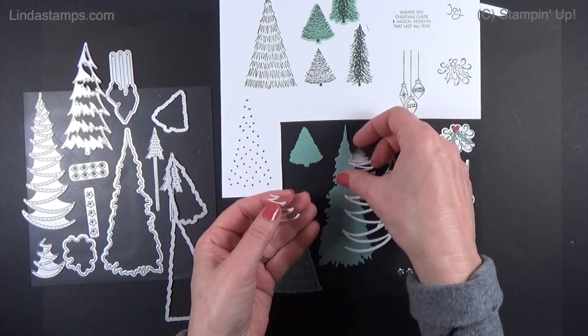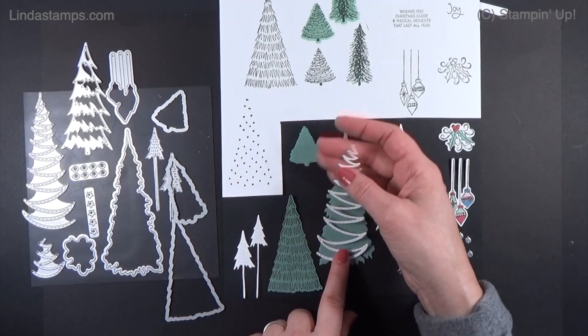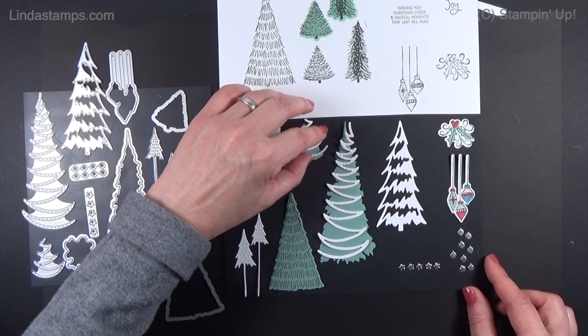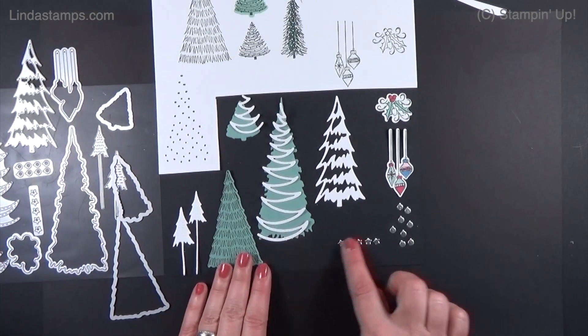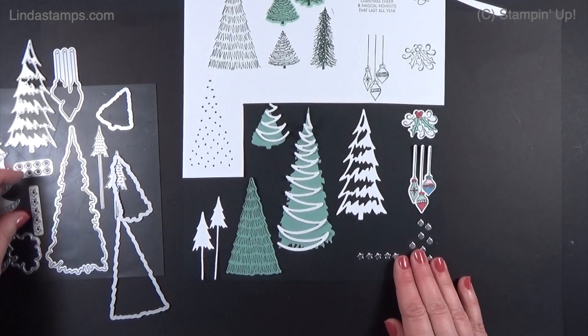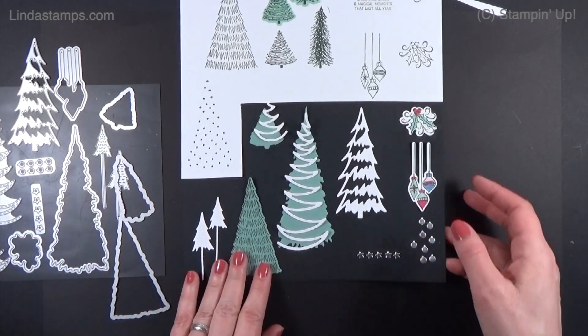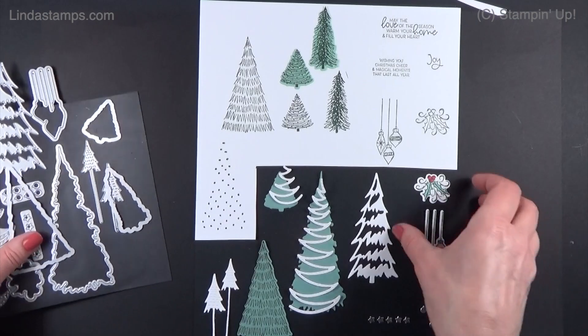There are two little white trees which cut out — they have a little bit of texture and we're going to use those today. There are also little squiggle stamp images for decorating solid trees, a snowy tree that goes over top of another, and some little ornaments that cut all at once, plus little stars which I think is really sweet. That's the bundle!